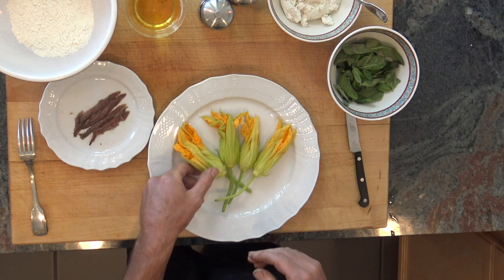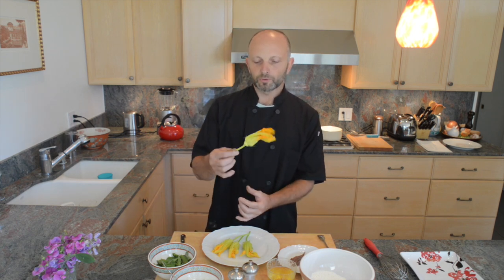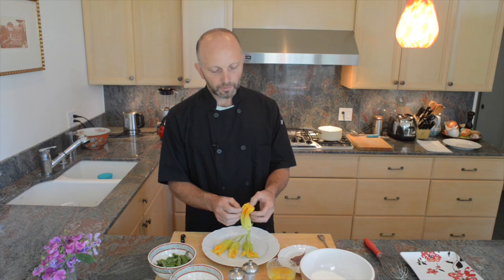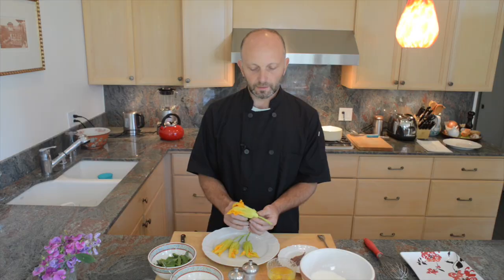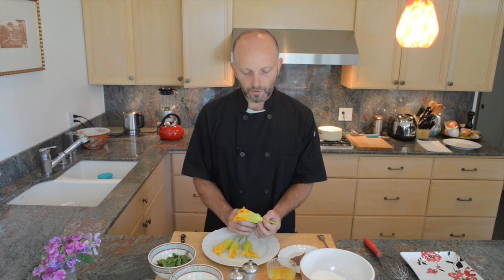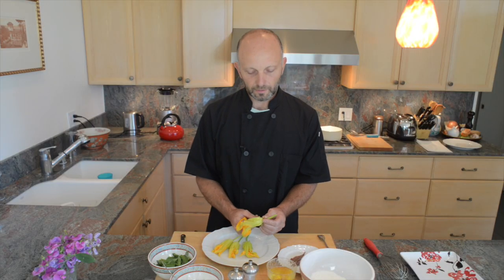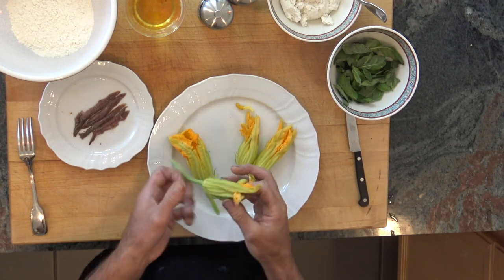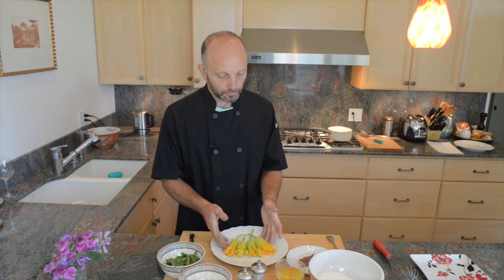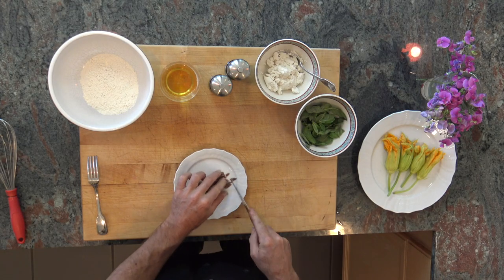The first thing we start with is cleaning the flowers. Try to keep at least a little bit of stem so you can hold them. Then we open the flower and try to take that inner stem out — gently put your finger in there, break it, and go around gently. Once that's done, do the same with all of them.